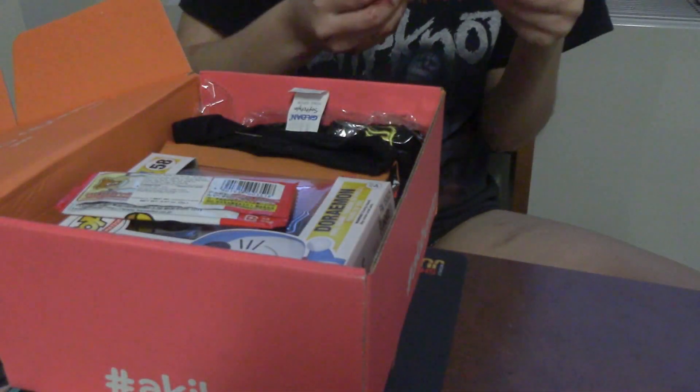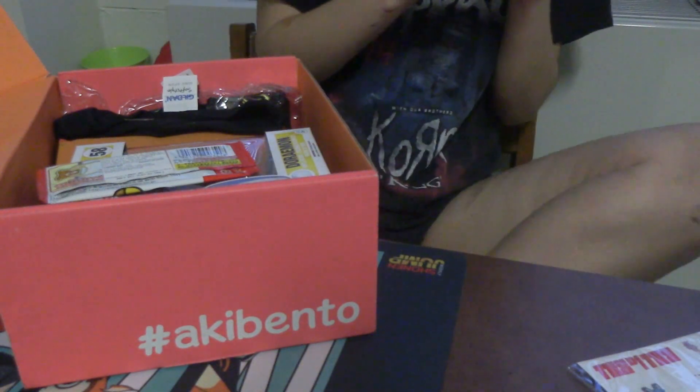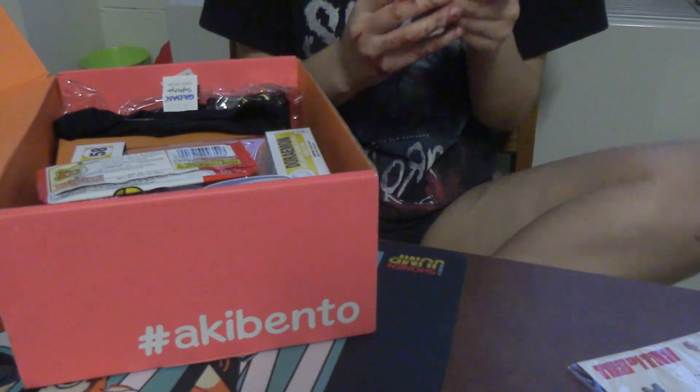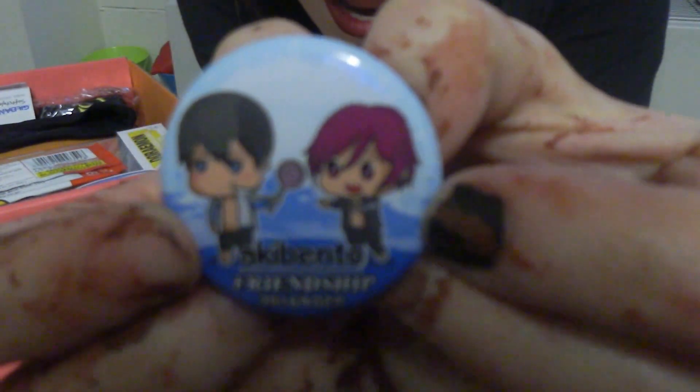I've seen Kill la Kill once when it first came out — I remember the character but I literally cannot even remember her name, which is pretty bad. Oh my god, this is so cute! It's Rin and Haru from Free! Iwatobi Swim Club — pardon my disgusting hands — but DANG!